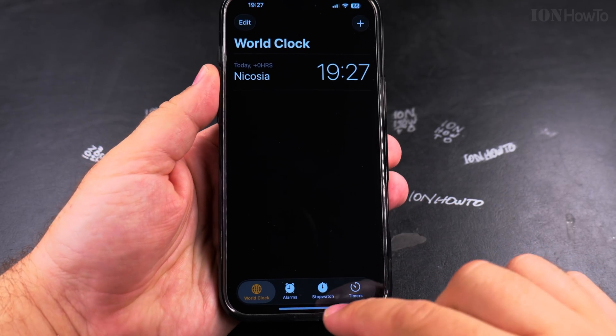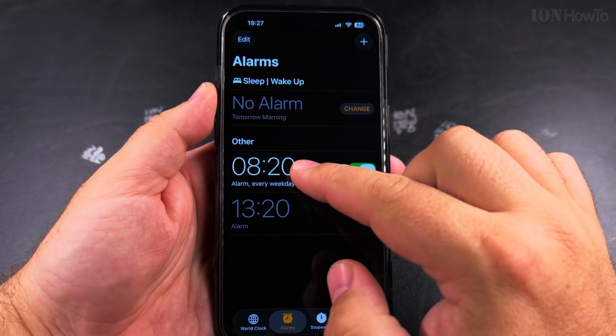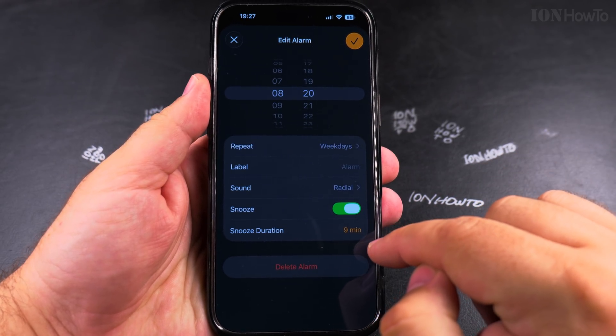Here you have options to see the world clock, set a stopwatch or timer. But for alarms, I have my alarm set here. And if you tap on the alarm, you see the option for the snooze duration.